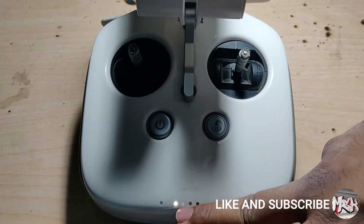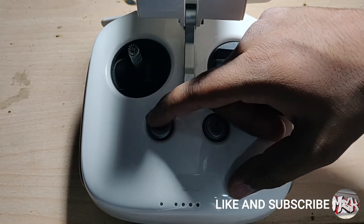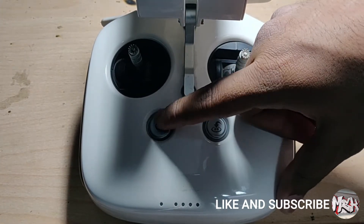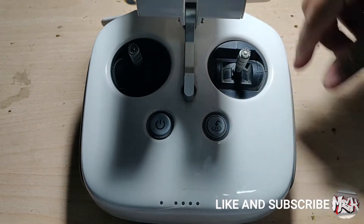This controller has a low battery issue. Whenever I press the power button, only one LED comes up, which means the battery is low. I have charged it for hours and even then it says low battery. So now I'll be tearing it down.